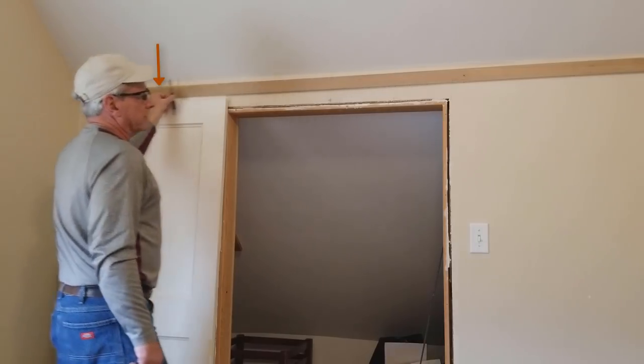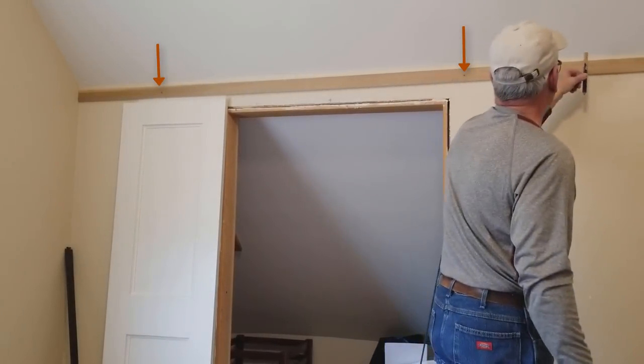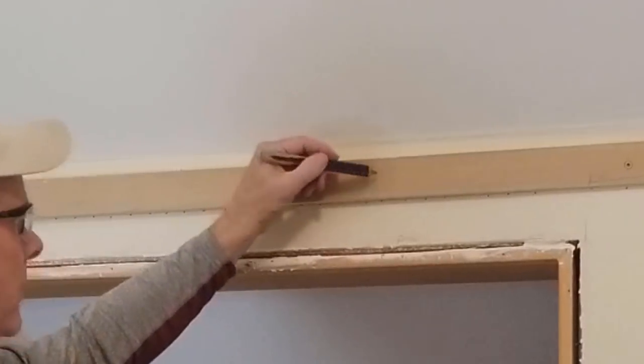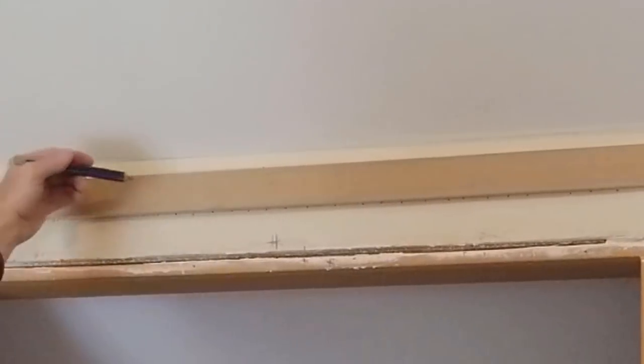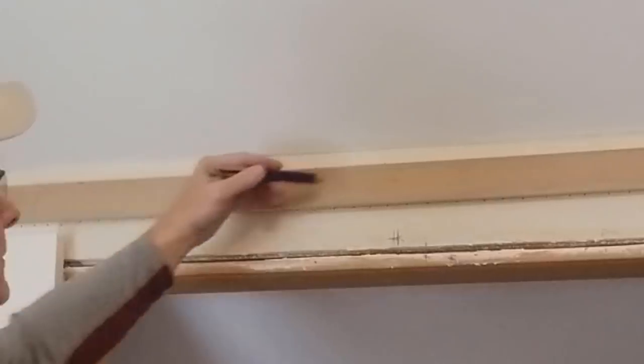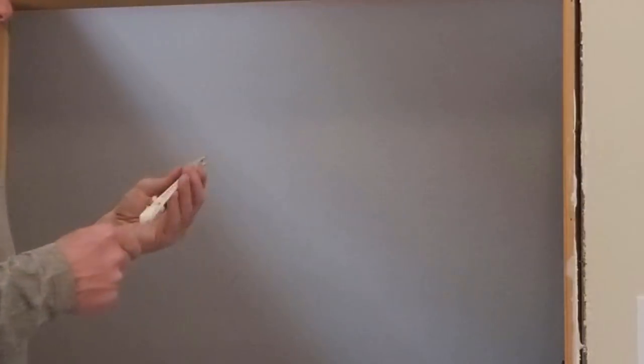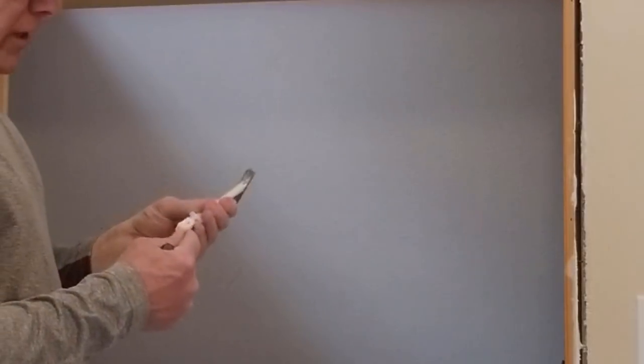In the end I had three studs that I was able to screw the header board to. Above the door jamb where the header board is located there is nothing structural behind the sheetrock, so in three spots I used a version of toggle bolts called togglers that, in combination with the screws into the studs, gave me a solid header to attach the barn door hardware to.